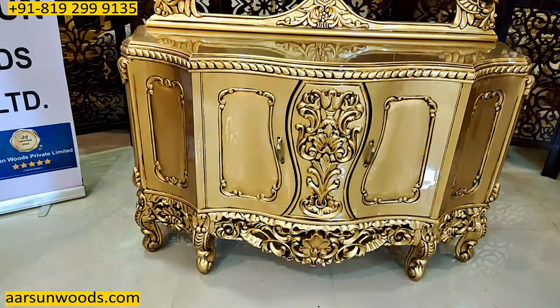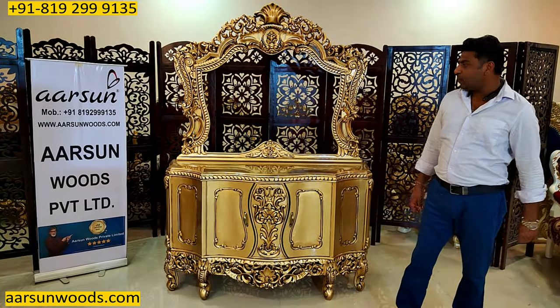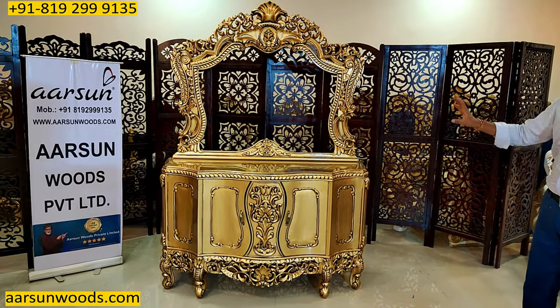The final output when it comes in front of you is something like this. I've shown you so many designs of dressing units, and I'm sure looking at this one you would also appreciate the kind of work that has been done.